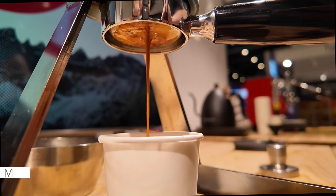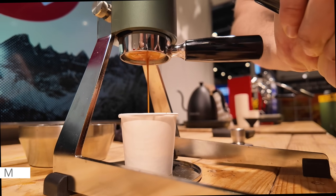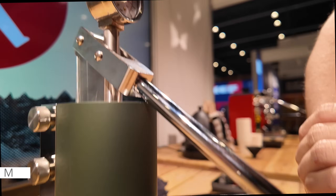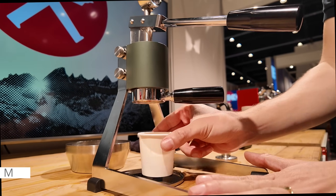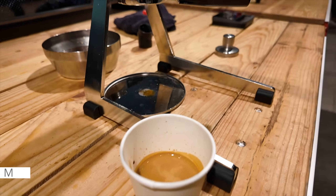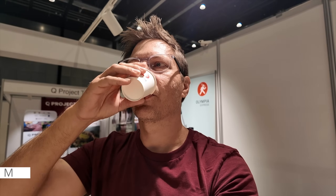Currently running at seven bars — hold this and the flow starts. Looking pretty good. We changed coffee this morning, so it's quite a gamble. When finished with the shot, I'm bottoming out. The pressure drops and I let it drop down to around one bar before I release the pressure, and you have a good shot of coffee. It's pretty fruity, actually. It's good.